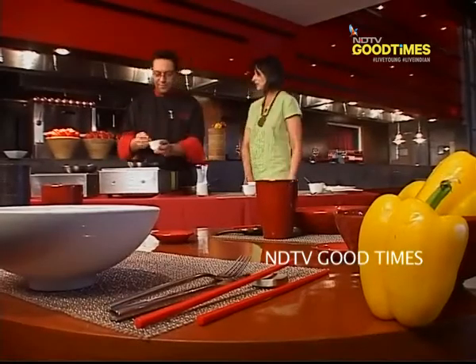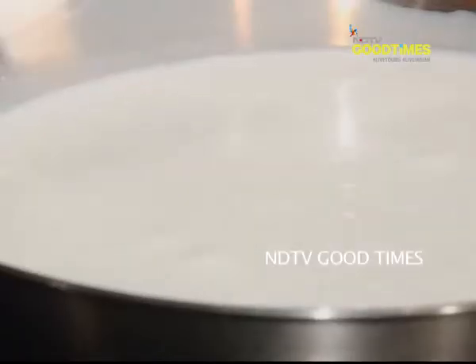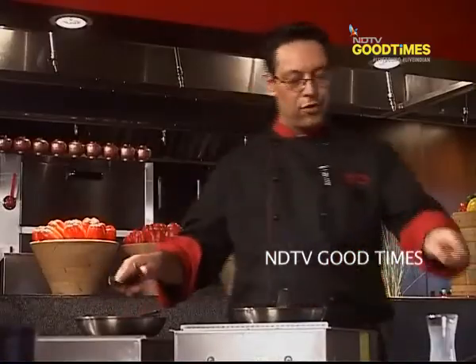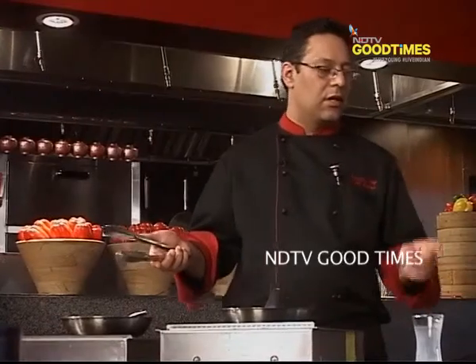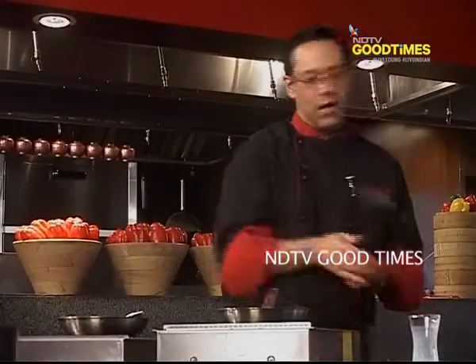Did you know that yak's milk is pink in color? Just let it sit on the fire and stir it occasionally so that it doesn't stick to the bottom. The bread is also turning a golden brown color. I have also made on the side some sugar syrup — half and half, which means a cup of water, half cup of sugar — and you boil it for about half an hour till it becomes thick. And I've just added some saffron to it.